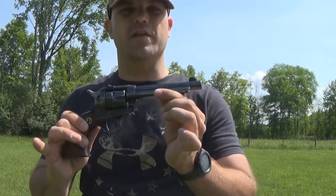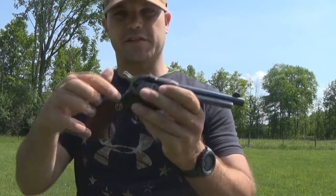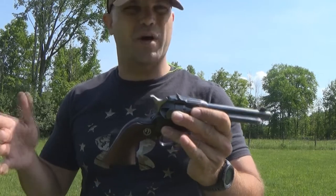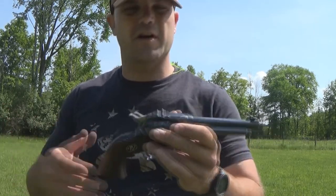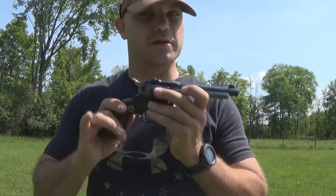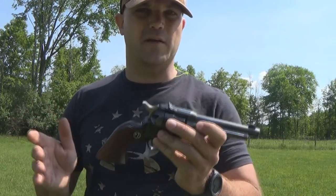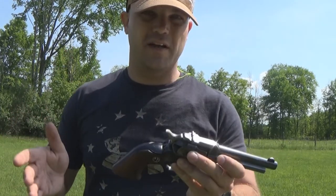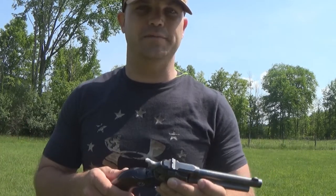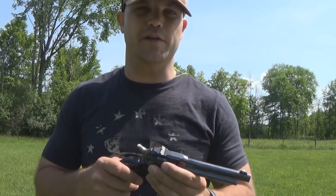You'll notice every bit of this is solid steel — solid steel except for the wood grip. The new ones don't have this; they're all composite metal to cut down costs. This was back when they actually made firearms the way they should — solid steel. It's a little bit heavier and obviously more expensive, but it's worth it. This is back when they weren't so much concerned about total cost; they were more concerned about quality. Unfortunately, that's something that's kind of gone to the wayside in favor of cost. But here we are, it's 2022.